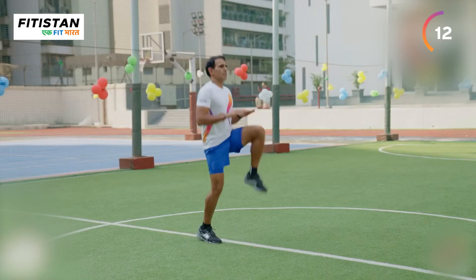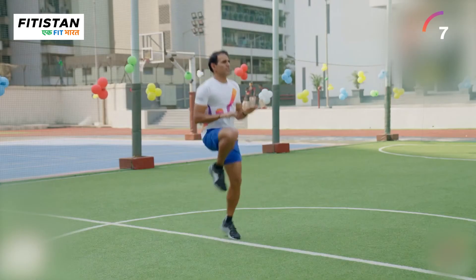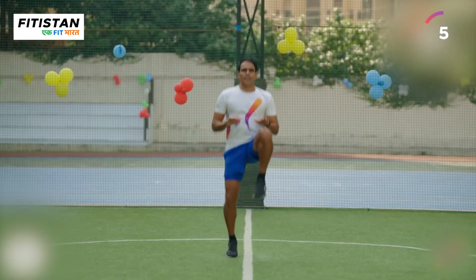In this exercise, you should take your knee to the top, and you should have to land on the next 5. At least 20 reps, you should have to do it with both legs.